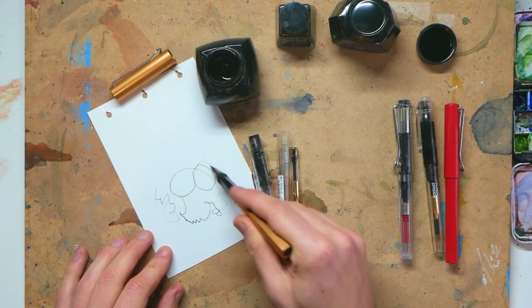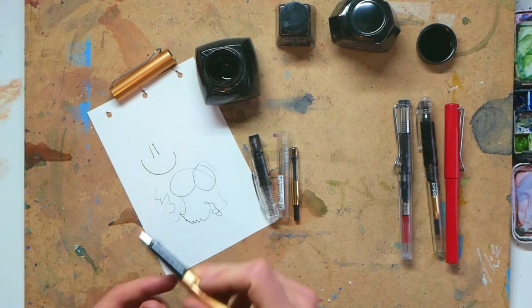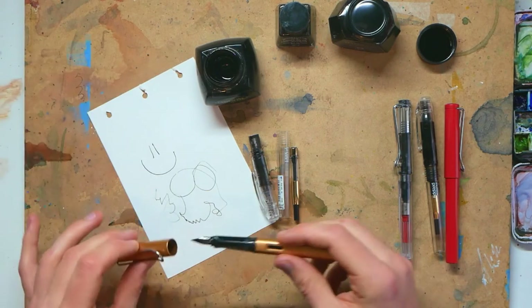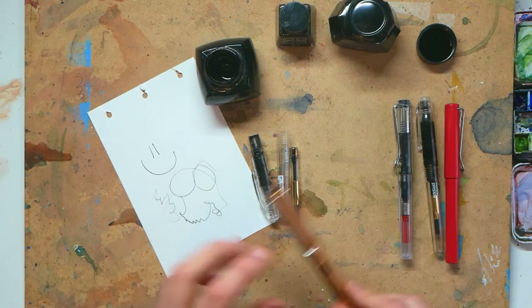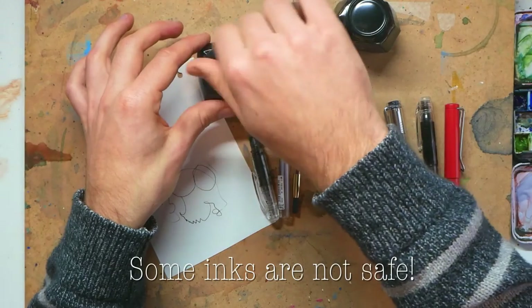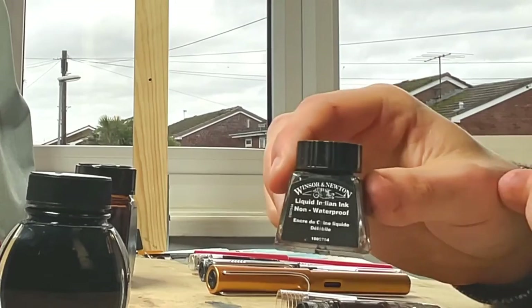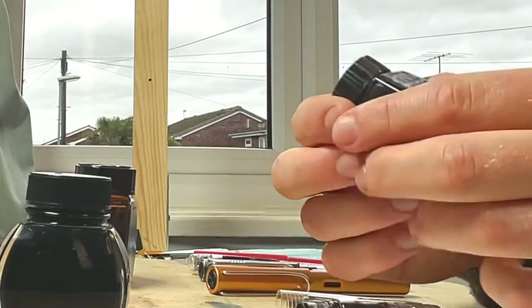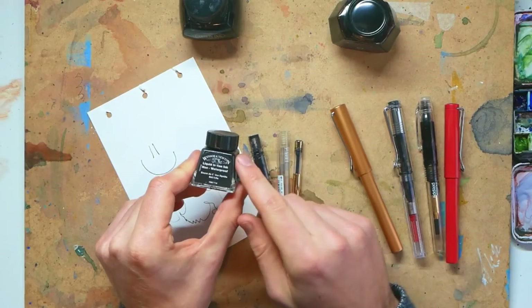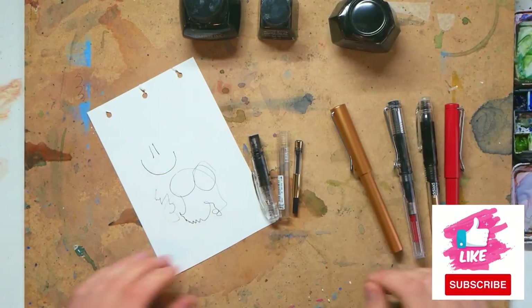Now you understand how to use an ink converter and why to use one. Just be careful when you're shopping for new inks to play with — because you don't have to stick with Lamy's own inks — don't buy things like India ink. They are the ones that will bung up your fountain pen. Just make sure you're buying fountain pen safe ink.